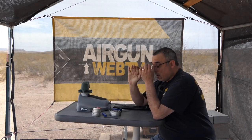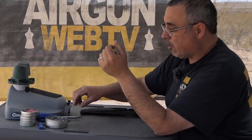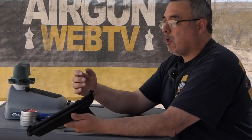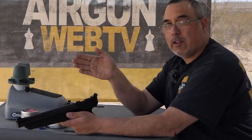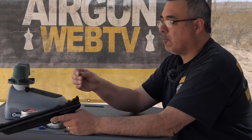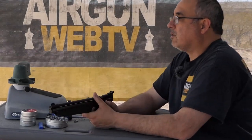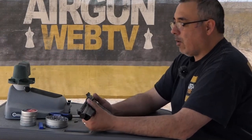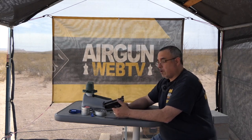Now we need to go and do some accuracy testing. In all fairness to Crossman, I do wish I was a better shot with a pistol. You do have a fully adjustable rear sight — to adjust windage you'll need a 3/16 flat head, loosen it and slide the sight assembly left or right. For elevation, use a number one Phillips. I'm going to be shooting at basically 11 yards, about 10 meters, on six pumps — it's going to be representative and I don't have to work so hard.